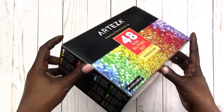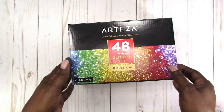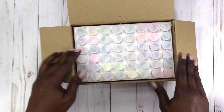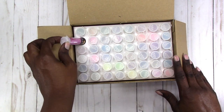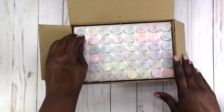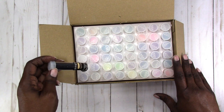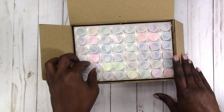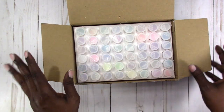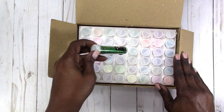This is what the box looks like. It shows you the colors that are included, and when you open it up, these are the glitters. The only thing I found problematic is that it does not show the color of glitter on the lid or give the name of the color on the lid. I think that would be a nice touch so that you don't have to go through and pull out each one. I can label them myself, but it would be much better if they were labeled on top.